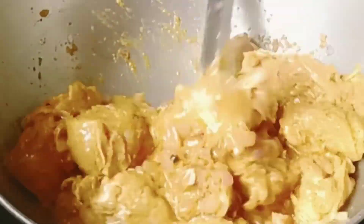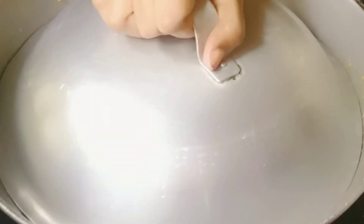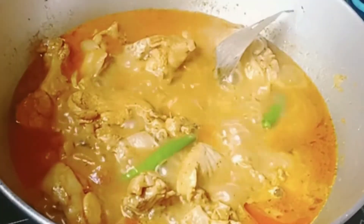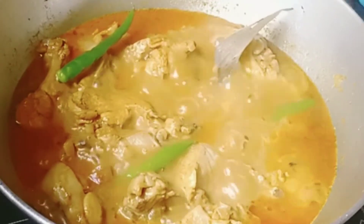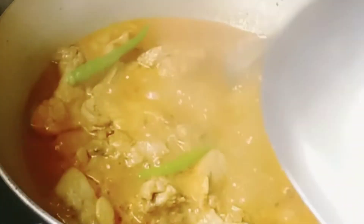Meanwhile add one and a half teaspoon of green chili paste, then cover it for 10 minutes. After opening the cover, add three green chillies — see how much water has come out from the chicken — and again cover it for two minutes.